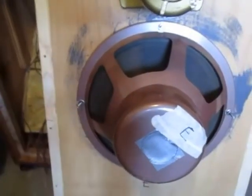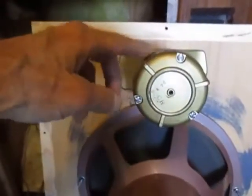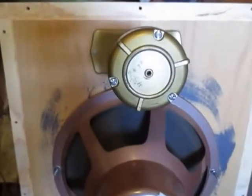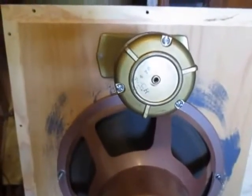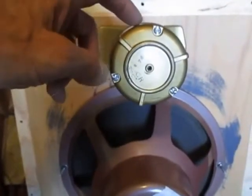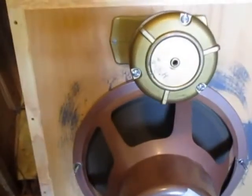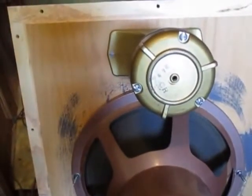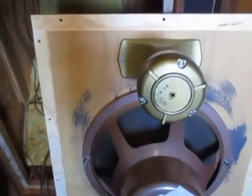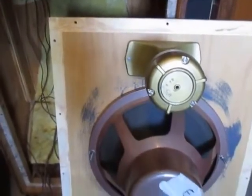The horn tweeters are actually University Sound tweeters — I think a T30 horn is what they're called. These were made by University Sound. I have another one in here, only it's black and it says Altec Lansing on it, which means it was made during a time when Jimmy Ling owned both Altec and University Sound.